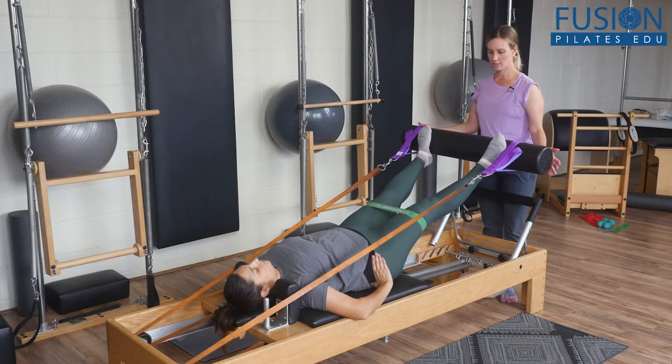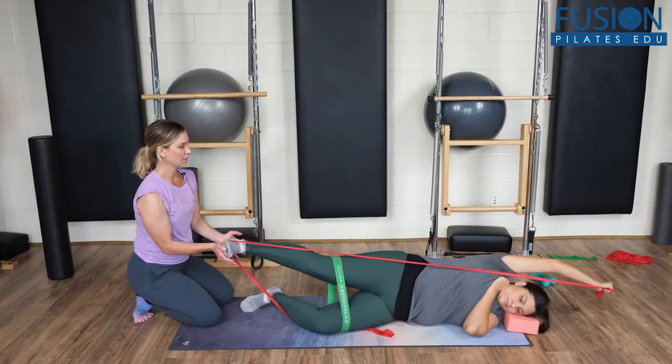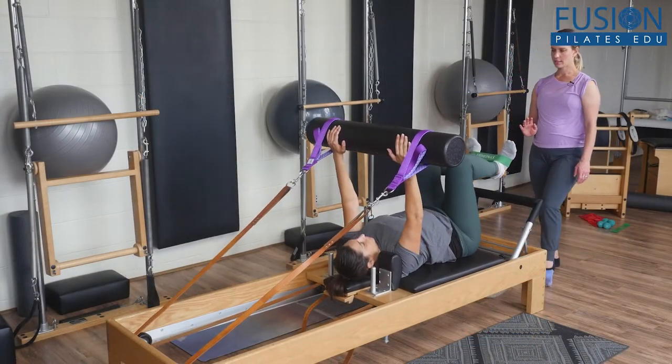Learn what functional fitness is, why it's important, how to incorporate it into Pilates, and how to sequence exercises to build up to full body functional movements.